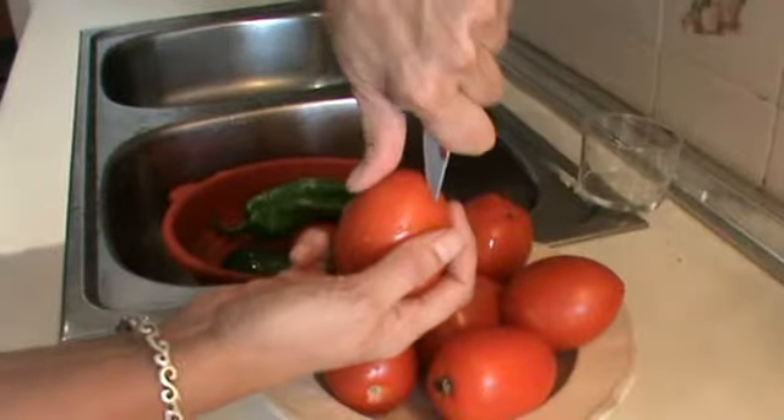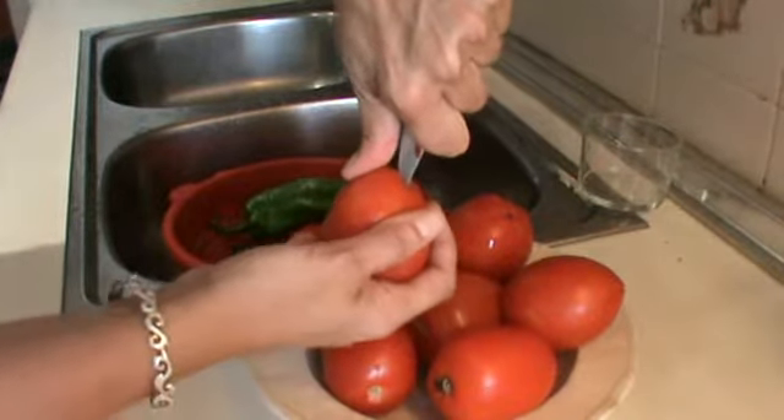Hello everybody and welcome to my kitchen. Today I'm going to show you a cooking trick: how to peel tomatoes easily.